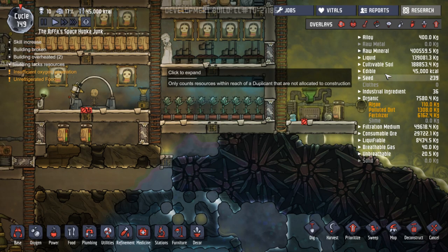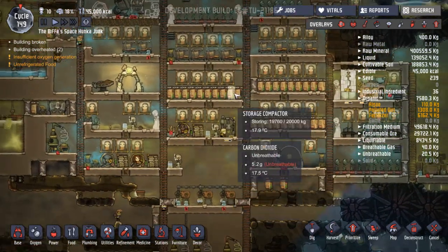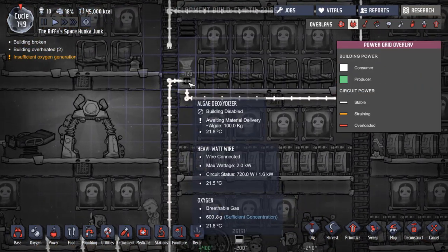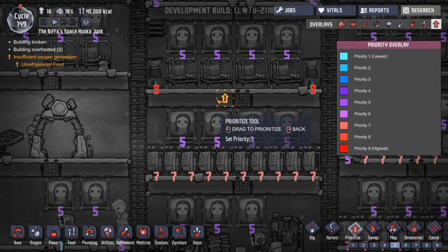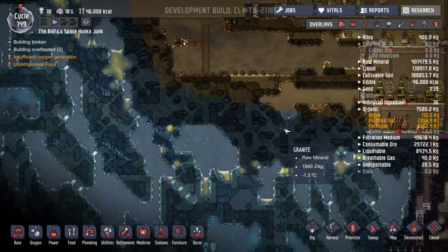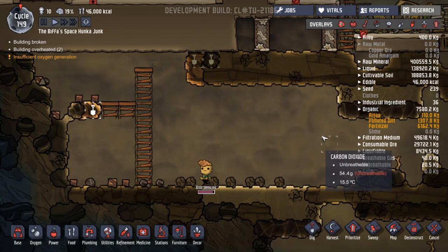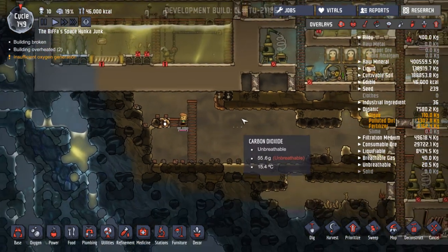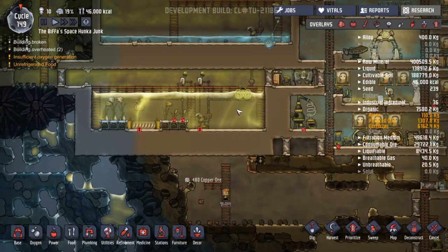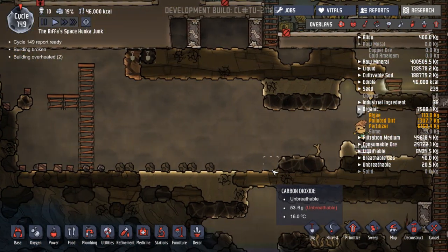We have some algae, so it's the slime that we need to dig out. This still hasn't been done - awaiting material delivery. Oh, it's saying we're out of raw metal again. Okay, we need to find somewhere. Priority 9 on digging - here we go, Bob Jenkins is the man. So I'm hoping he's going to do that first. Power has become a bit of an issue.